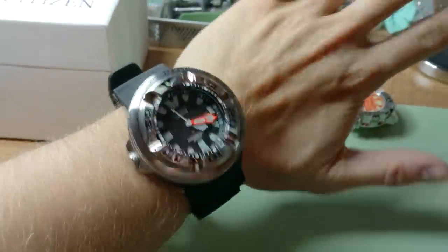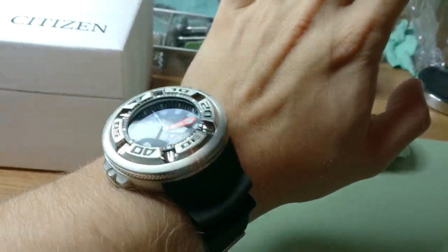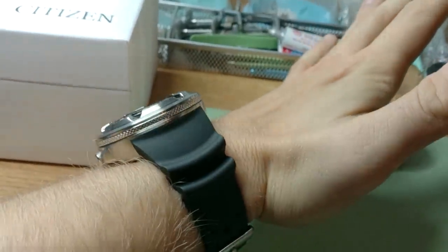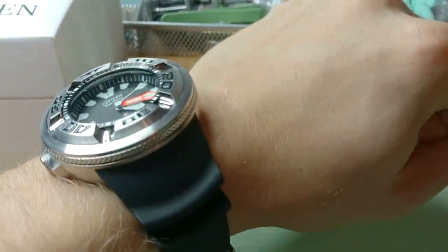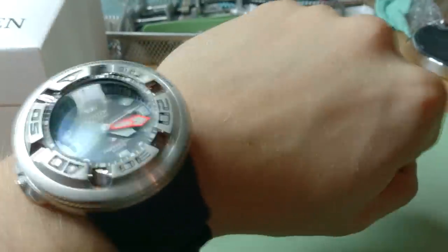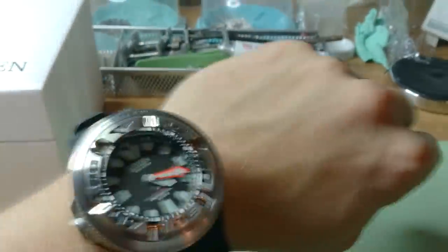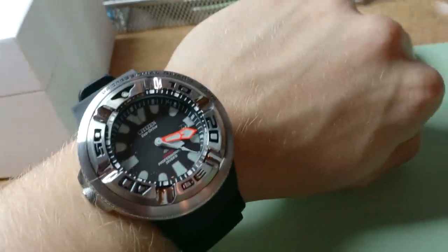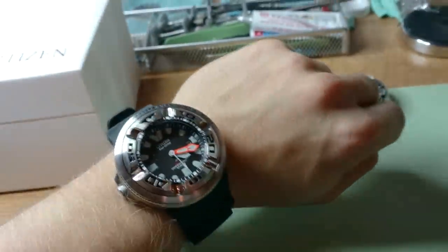This was my small unboxing and review of the Citizen Echozilla - hope you enjoyed it and thanks for watching. Keep watching my channel for new videos. Next week I will receive a mysterious special piece. Thanks, bye!